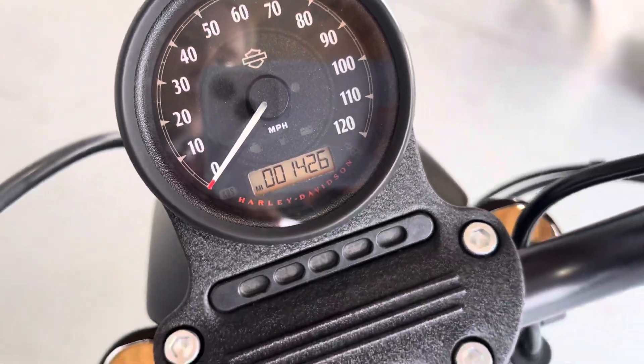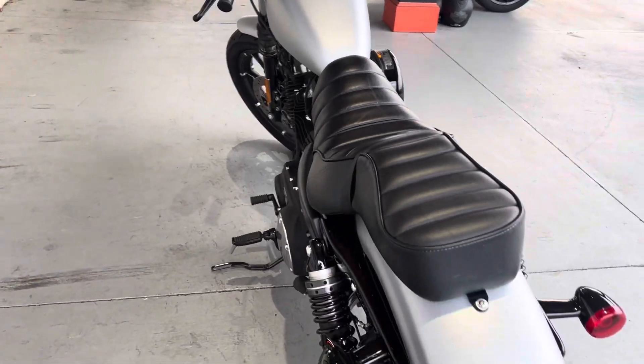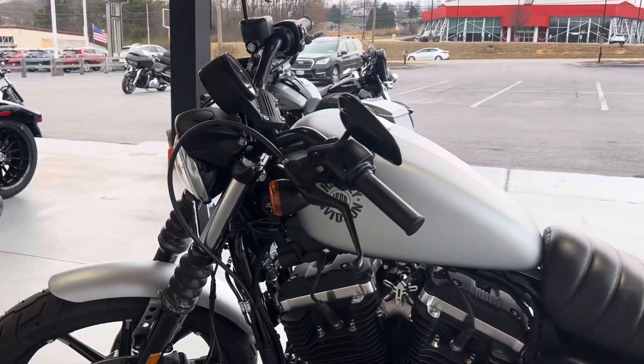As you can see we've got 1426 here on the mileage, so why don't you come on down here to Wrecking Crew Harley-Davidson. We'd love to get you some more information on this bike — feel free to take it out for a spin and come check this bike out before it's gone.